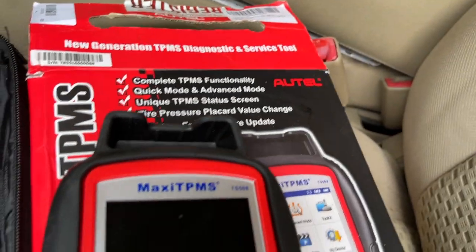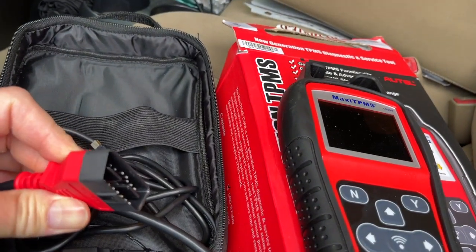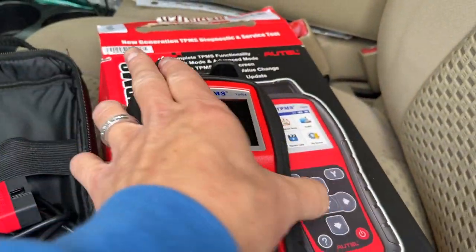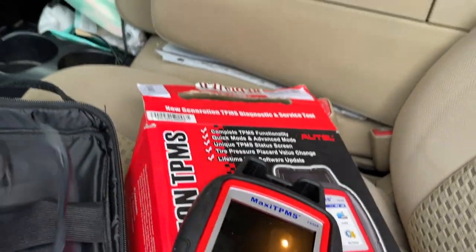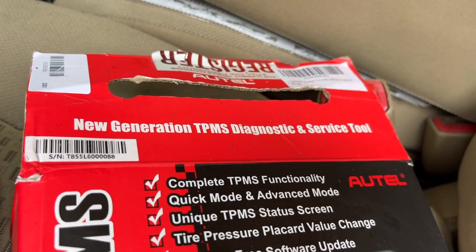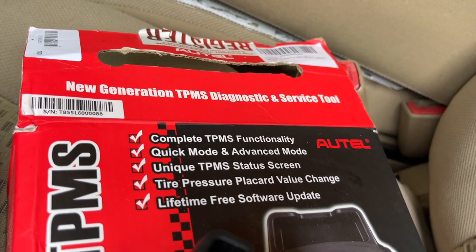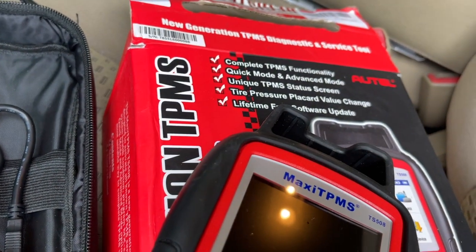Here's the OBD reader I got from Amazon. It's by Autotech, it's a Maxi TPMS. It comes with a connector to your OBD port. It works on battery - you have to charge it once in a while, there's a port to charge the battery. It supposedly has complete TPMS functionality and lifetime free software updates. Let's give it a whirl to reset it using the OBD reader.